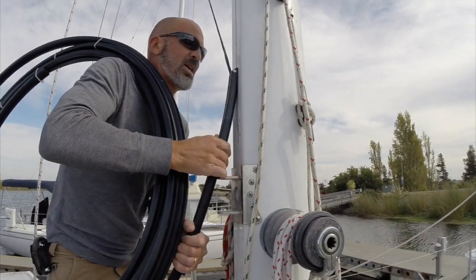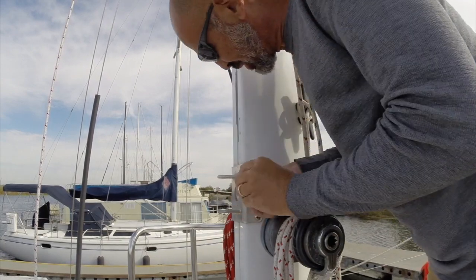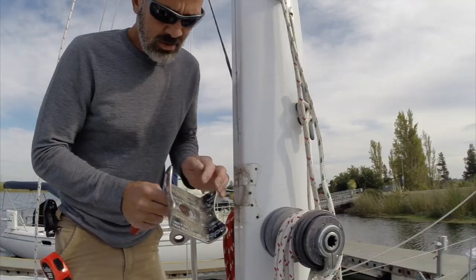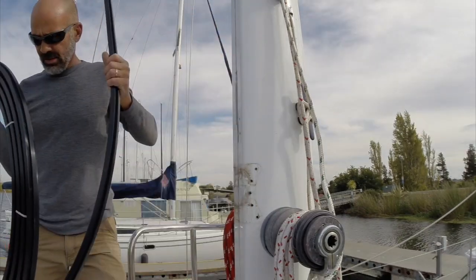That's tight — I've got to take the whole gooseneck fitting off the mast in order to slide this track up. PVC isolation tape on the gooseneck fitting. Let's try this again.